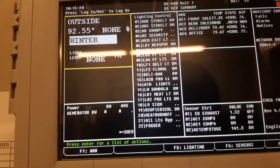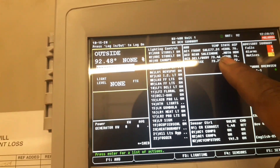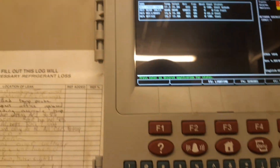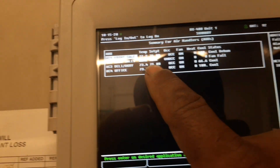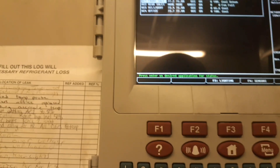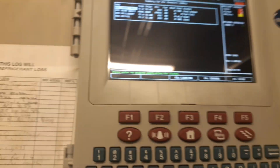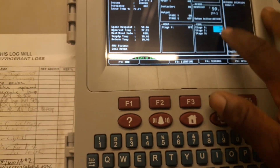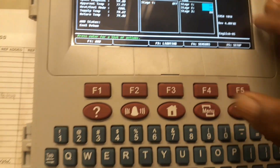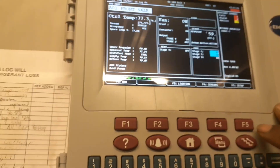All right, so AC2 the rear AC — showing none. Let's hit F1. AC2 rear sales floor off on fan field. The front AC is at 77 degrees, it's pretty high. Somebody locked on both stages of cooling there. It looked like we may have an issue on that unit also.